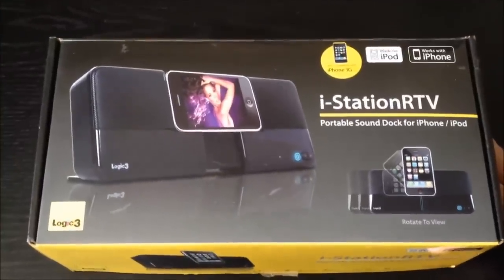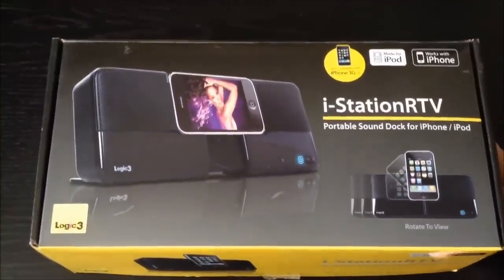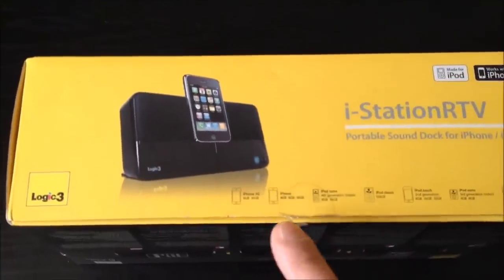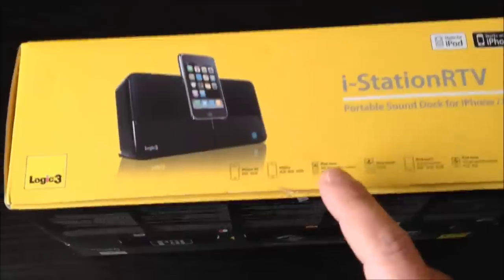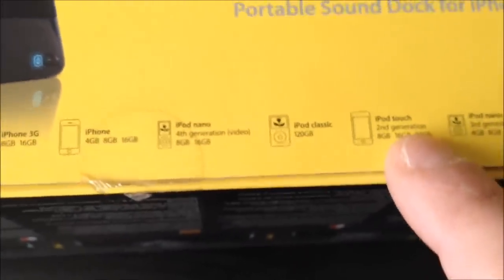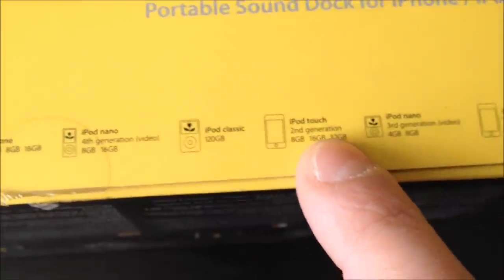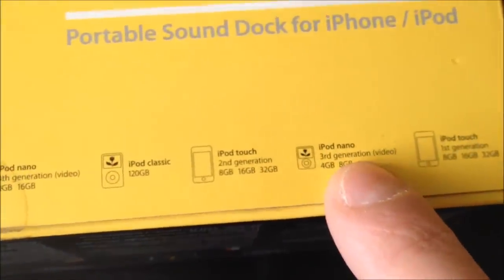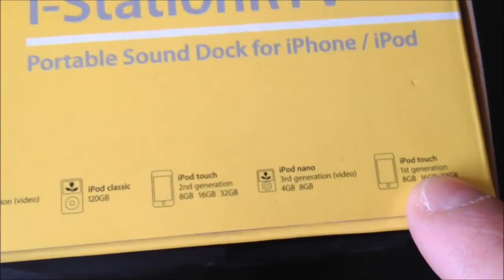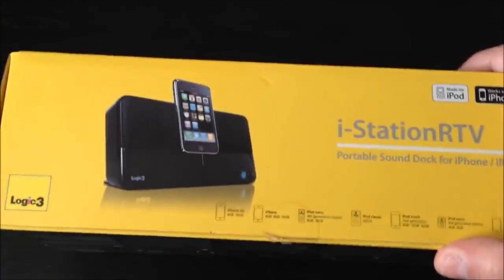The iStation RTV portable sound dock is compatible with the iPhone 3G, the iPhone, the iPod Nano, the iPod Classic, the iPod Touch 2nd generation, the iPod Nano 3rd generation, and the iPod Touch 1st generation. This is a fantastic device.